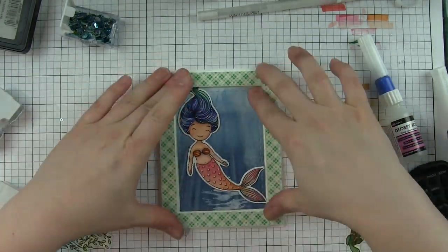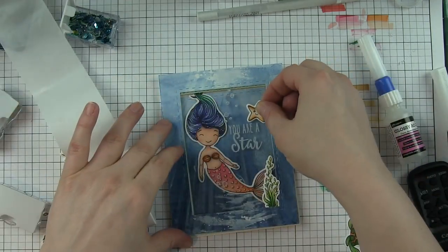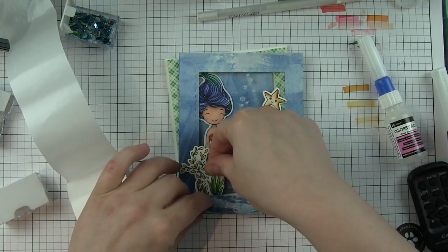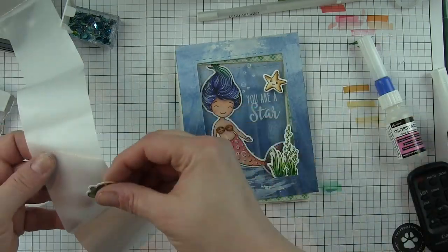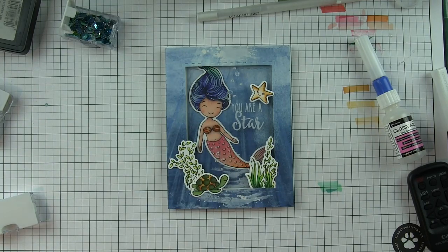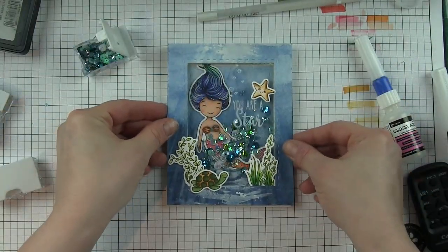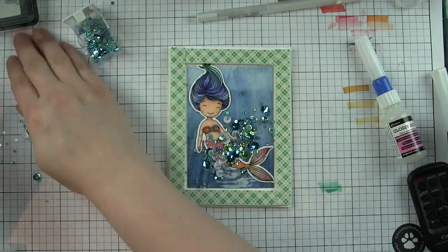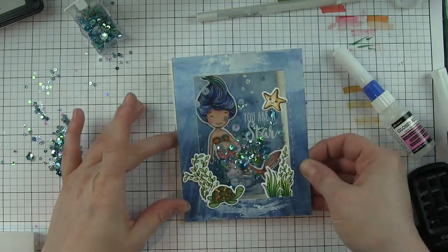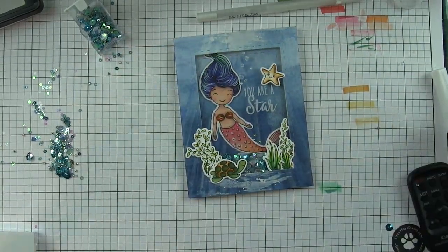On the card base, I'm going to attach the mermaid and go around all four sides with two layers of foam adhesive. On the front of the shaker frame, I'm going to attach the starfish and then tuck the seaweed and all those little images right along the bottom edge. I'll switch which side that little piece is on and tuck the turtle down there. I'm going to run a powder tool all the way around the inside edges, sprinkle in a sequin mix — this is an older mix from Honey Bee Stamps, but anything that matches will work. Then I'll remove the backing paper and place the front of the frame in place.